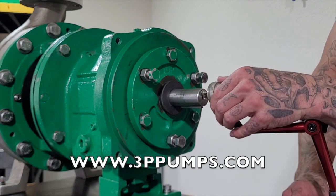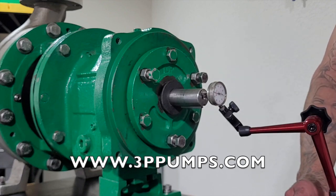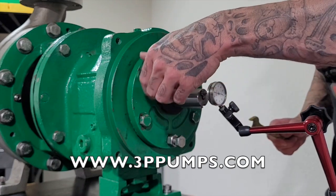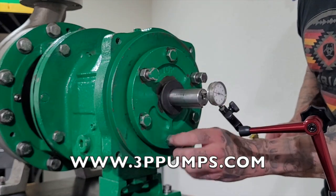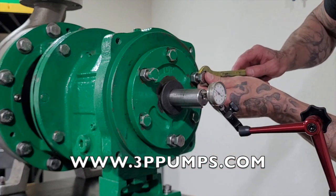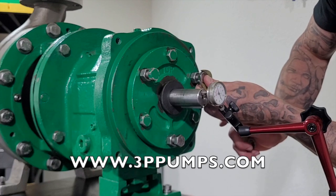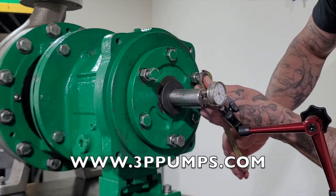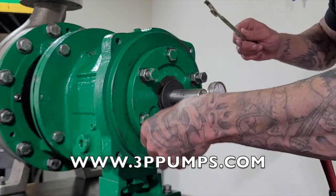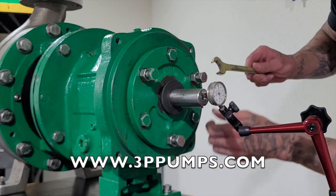You're going to zero out your indicator. Once you figure out your distance, you're going to run these jack bolts all the way until they touch. When you tighten them you'll see your indicator start to move. Now go about five thousandths over your target number, because when you tighten the lock bolts it'll back it back to where you need to be.